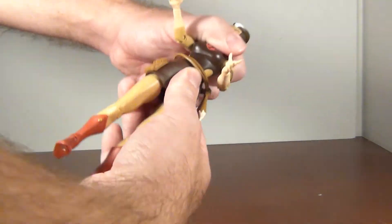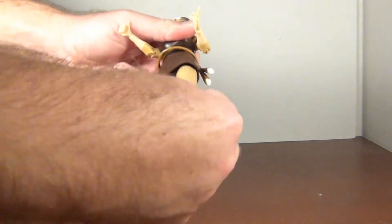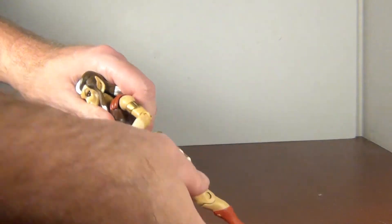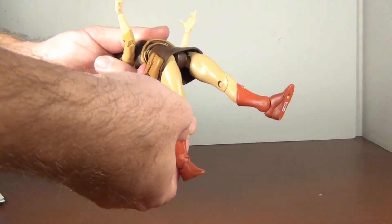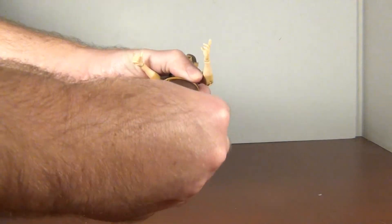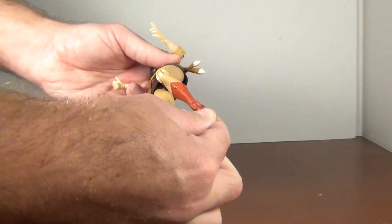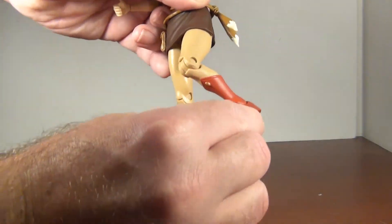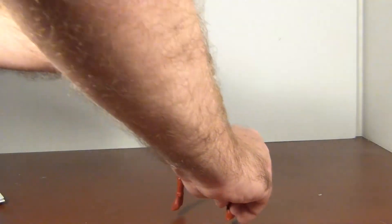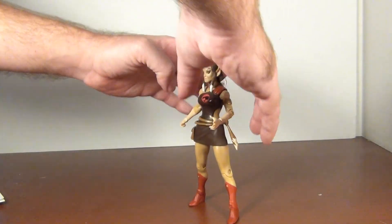No ab crunch unfortunately, but she has a waist swivel and universal hips, although the skirt and pouch hinder the hip movement a bit. She has a thigh swivel, 90 degrees at the knee, the usual ankle forward and back, and a bit of a pivot. Plenty of articulation, if just a little hindered by her outfit.